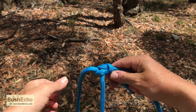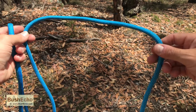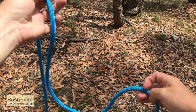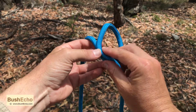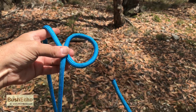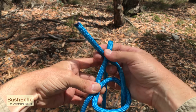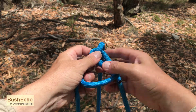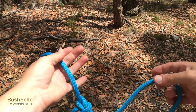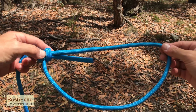I'll do that one more time. So our working end here, then create a loop. The working end will come up through the loop, come around the standing part, and the working end will then go back down through the loop. Tighten it up, dress it up, ensure it's correct. And we have the bowline.